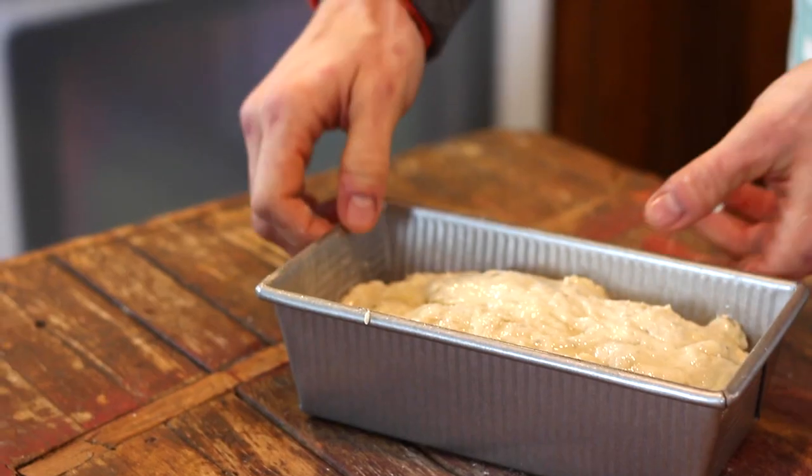Brush the top with some melted butter and then put it right into your preheated 375-degree oven.